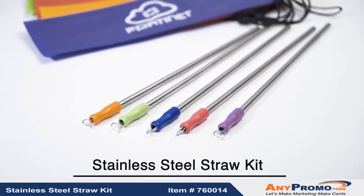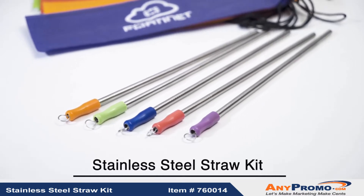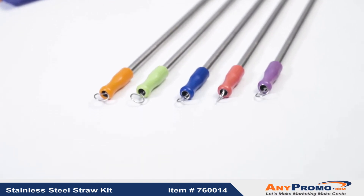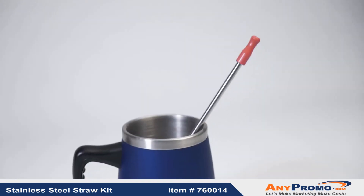This Stainless Steel Straw is here to help fight the environmental effects that disposable straws are creating. With more and more companies going strawless, you can join the cause with the Stainless Steel Straw Kit.